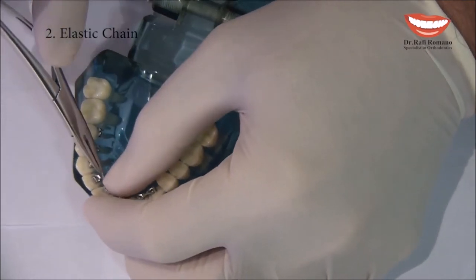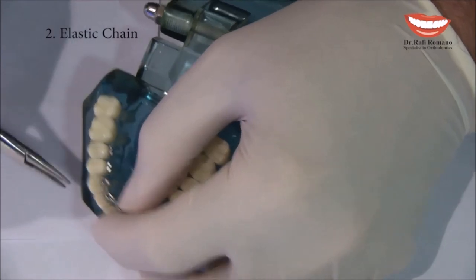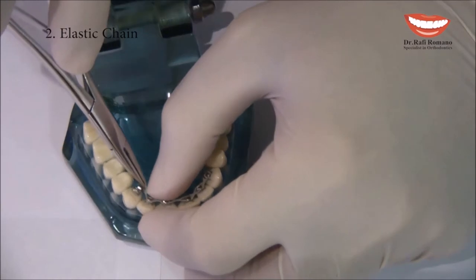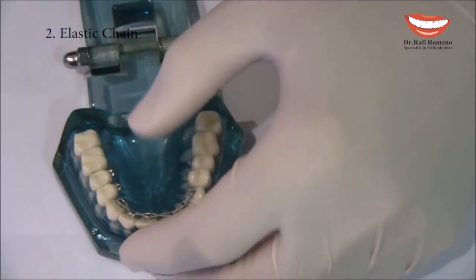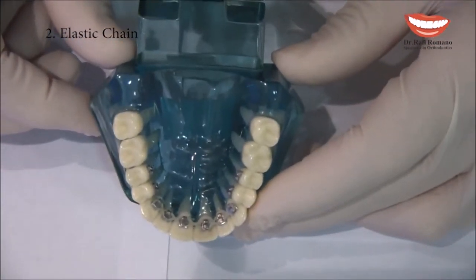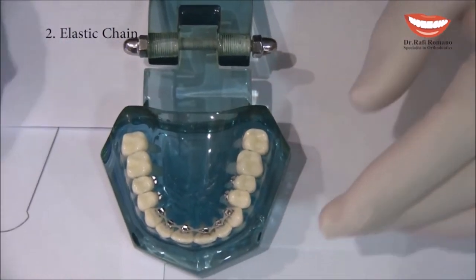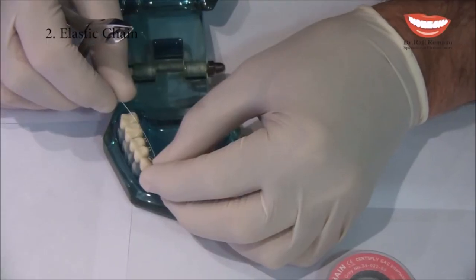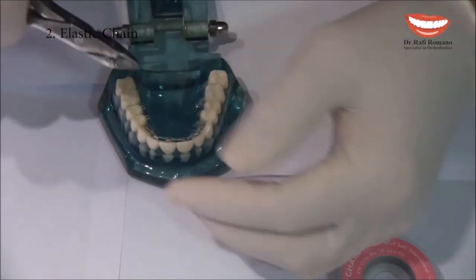We are almost done putting the chain on all six anterior teeth that we want to ligate. Now I take the wire that I want to put inside. First, I do the same steps of cutting the wire so it's not too long.